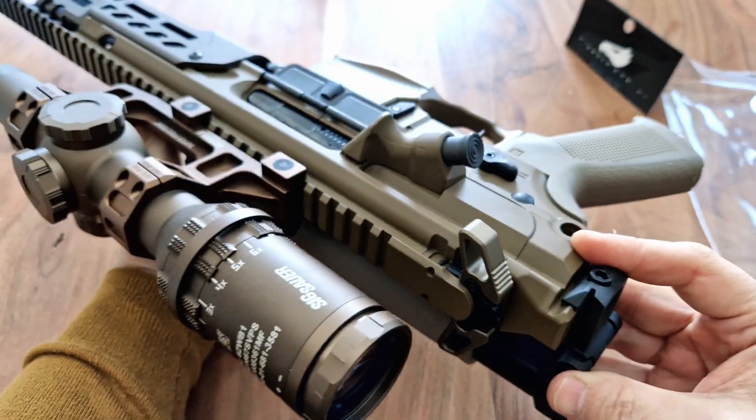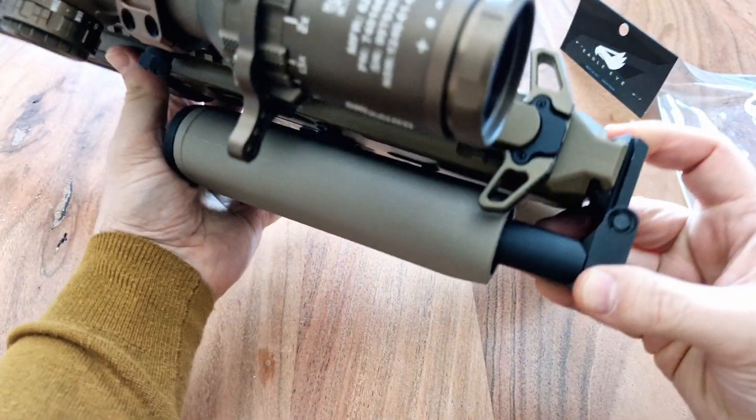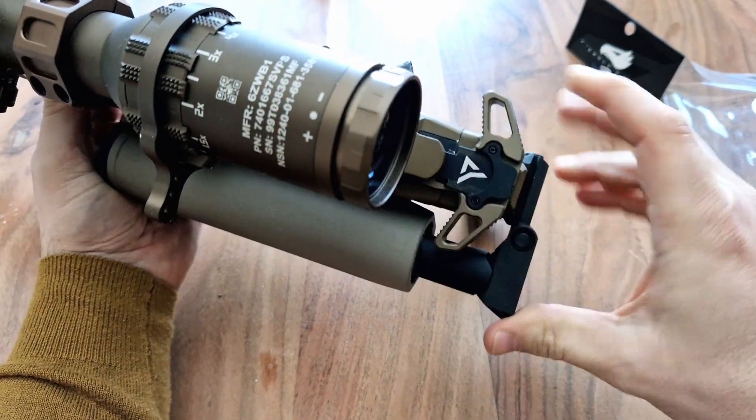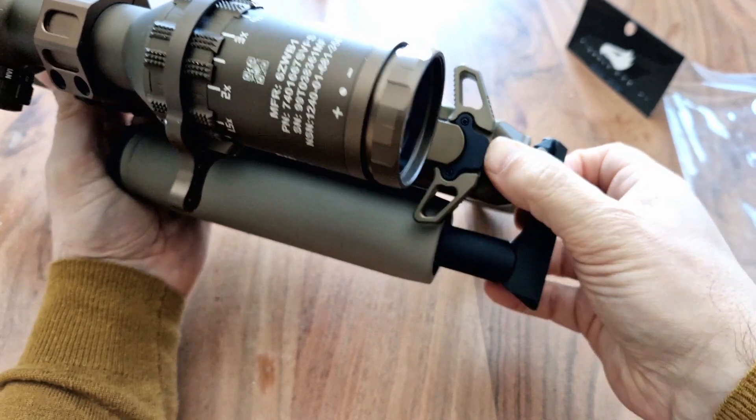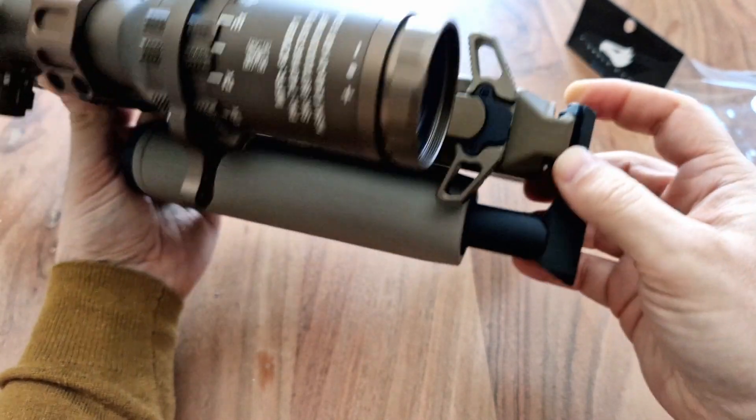Both my MCX Virtus — I've got the tan one, and I'll be talking about this gun in a separate video — but here it is, it looks really cool and it works really well with the Virtus.